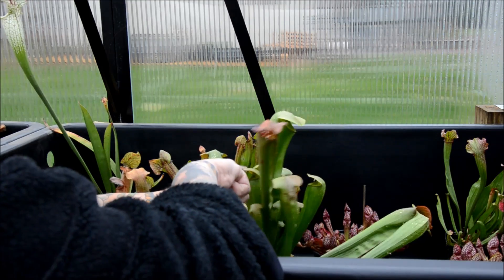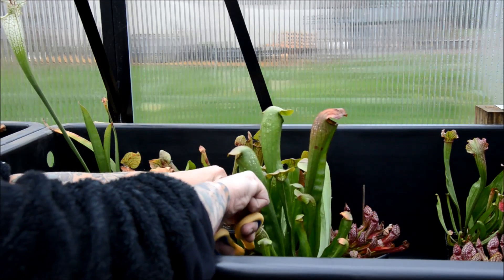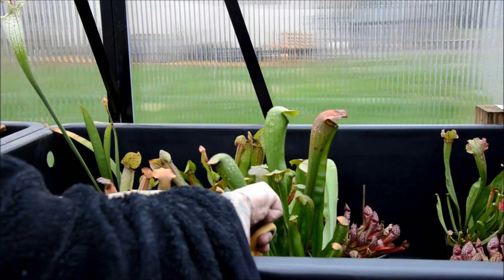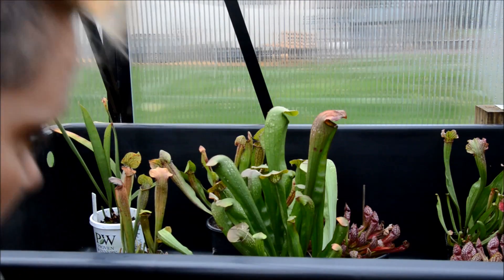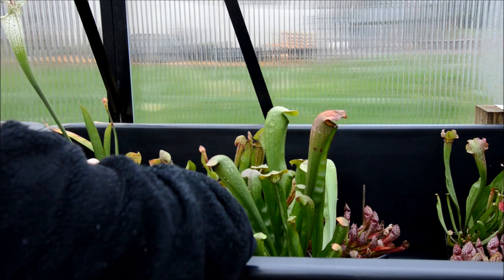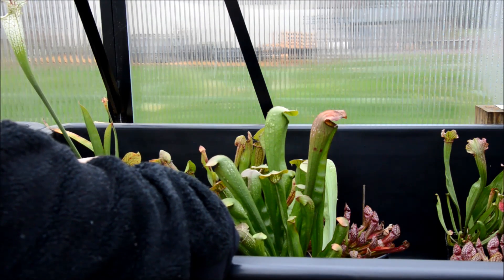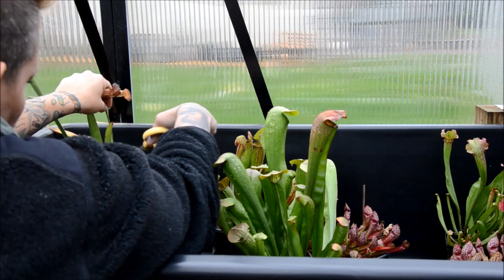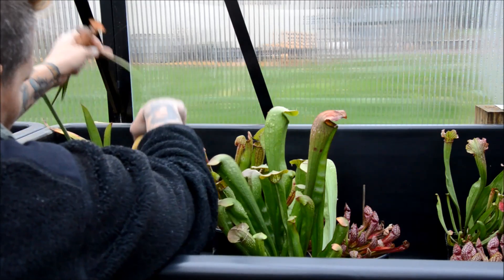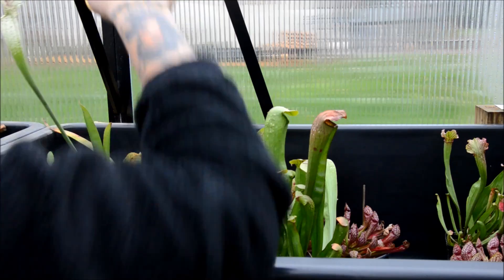That way when they start growing again in early spring, all the nutrients will go to the part of the plant I want to grow. These ones are damaged so I'll just get rid of those. I cut them right above the crown of the plant — I'll zoom in here and show you. You don't want to cut them too short, but you also don't want to cut them too long either.